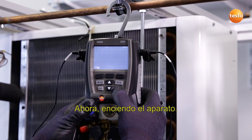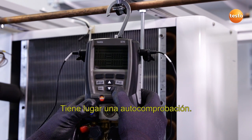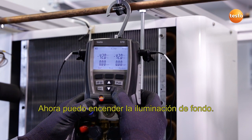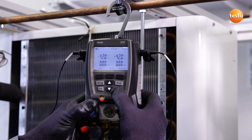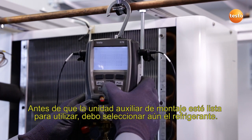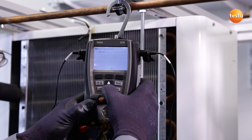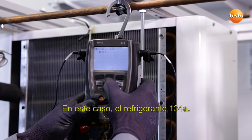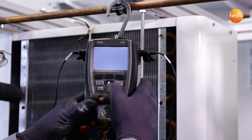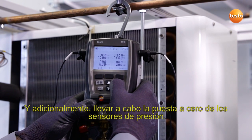I now switch the instrument on. A self-test runs. I can now switch on the backlighting. Before the manifold is ready to work, I have to select the refrigerant — in this case, refrigerant R134A — and then zero the pressure sensors.